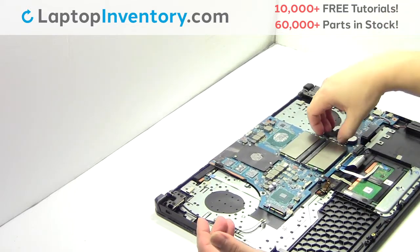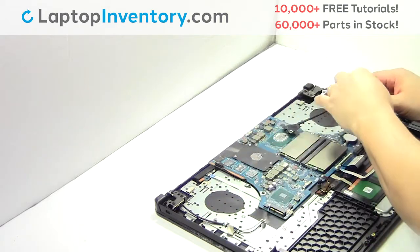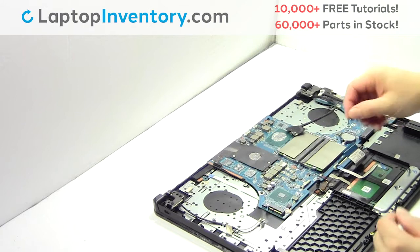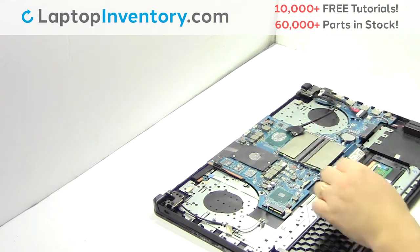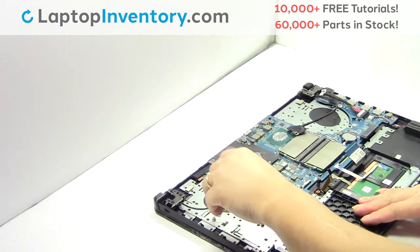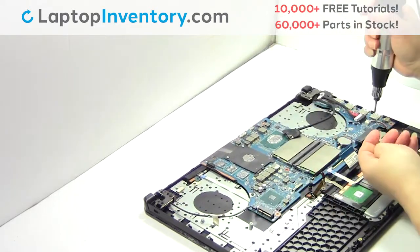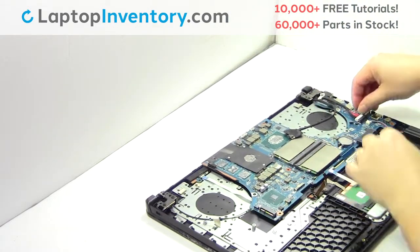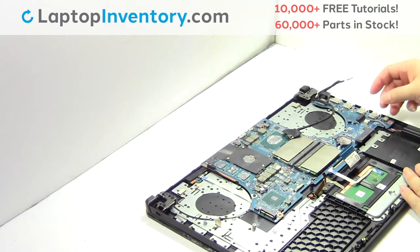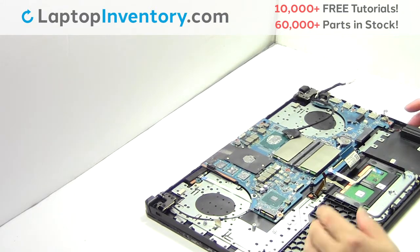Unplug the cable. Remove the screws. Unplug the cable. Remove the motherboard.